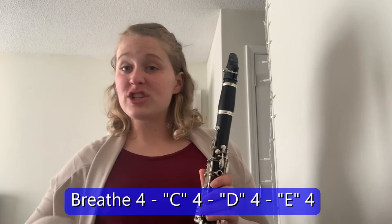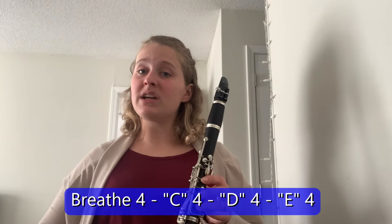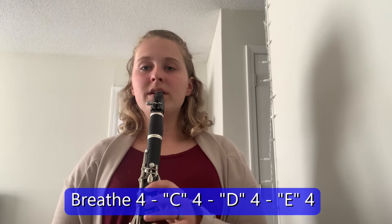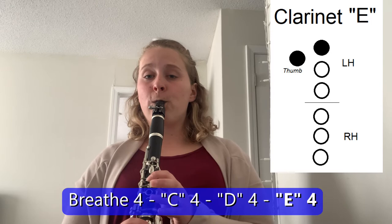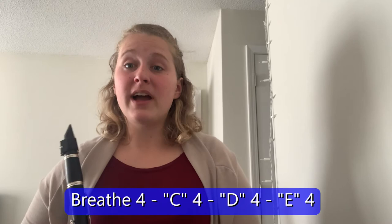This time I did not tongue — so we're going to just slur it. Go ahead and do this with me: breathe for four, then C for four, D for four, E for four. One, two, ready, breathe. [students practice slurred C-D-E]